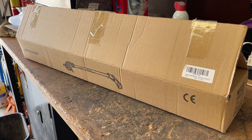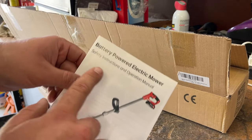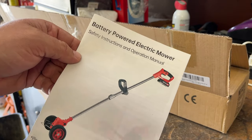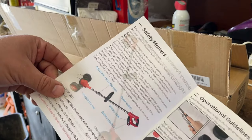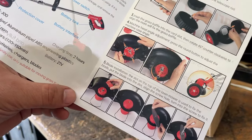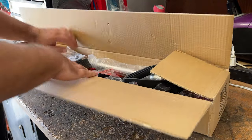For today's video we're going to check out this battery-powered electric mower. It's kind of like a three-in-one weed trimmer, and it's actually an interesting tool that you can put different blades or attachments on it, which they include. Let's go ahead and pull everything out and see what we've got to work with.